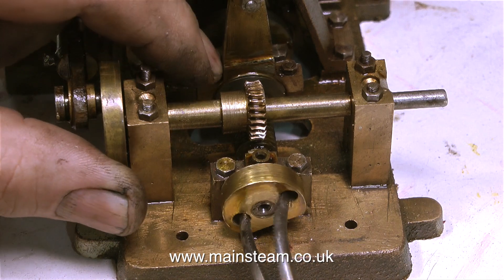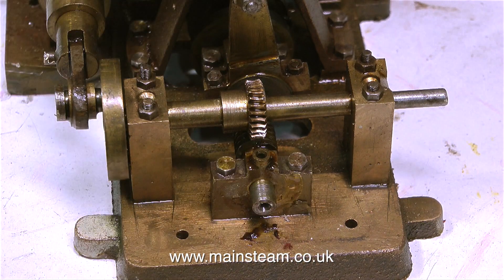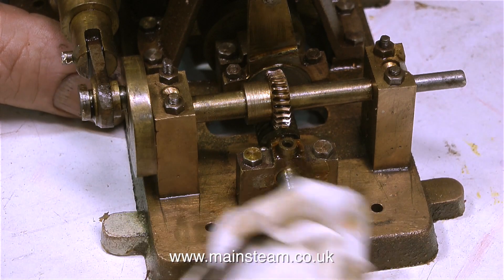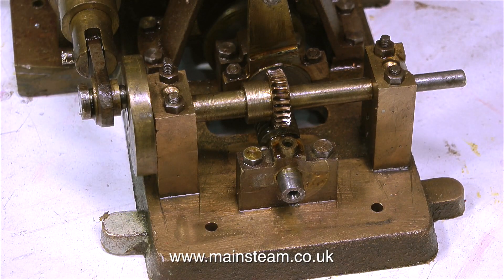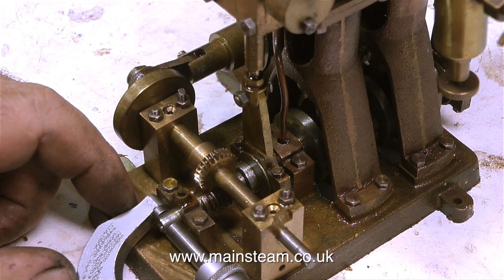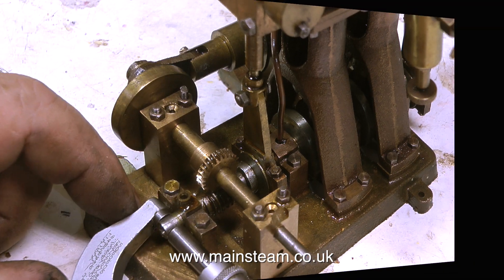This is the steam engine and on the end of the steam engine's crankshaft there is a brass fitting. I'm going to replace this with a commercial universal joint. In this clip I'm using a micrometer to check the size of the crankshaft and just as I suspected it is quarter of an inch in diameter.